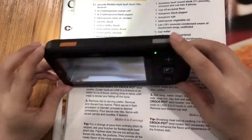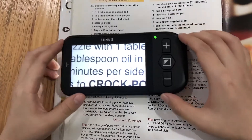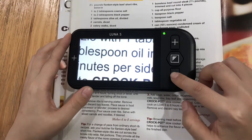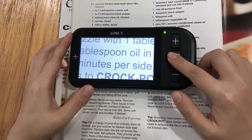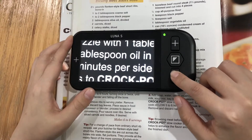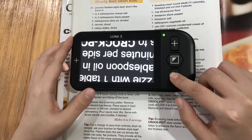Press the freeze button to freeze the image. Press the zoom in or zoom out button to change the magnification, and the mode button to change the color. Press and hold the zoom out button for 2 seconds and the image will rotate 180 degrees.